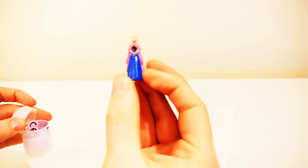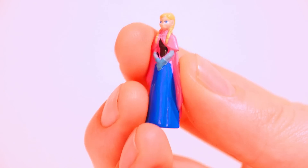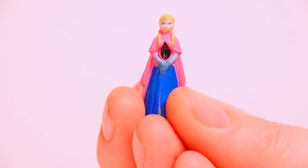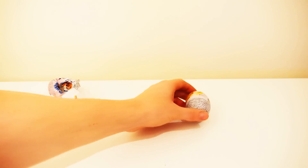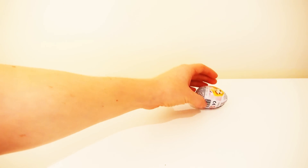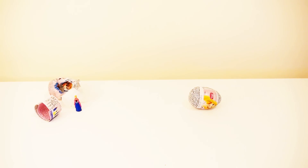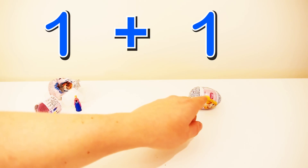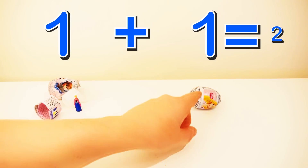Look! It's Anna from the movie Frost. Let's open another egg. One plus one is equal to two.